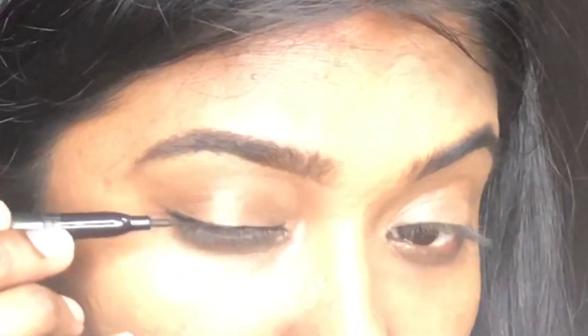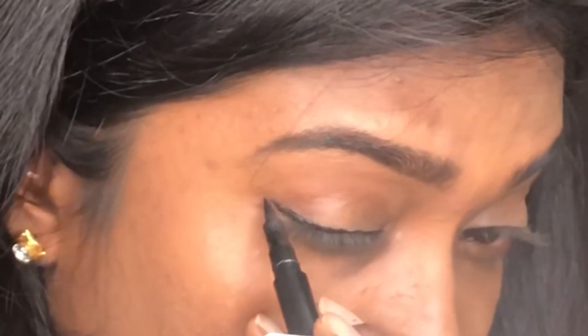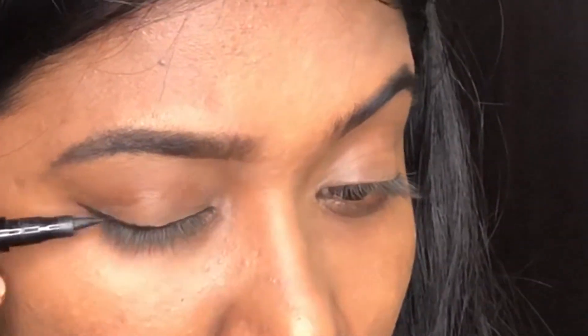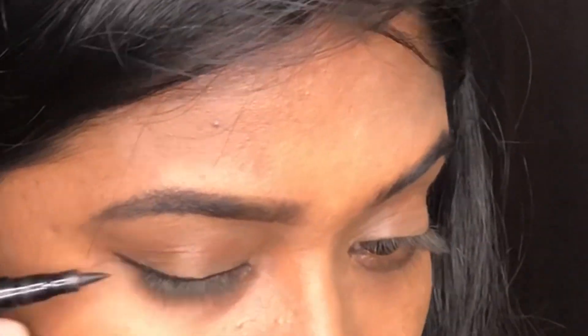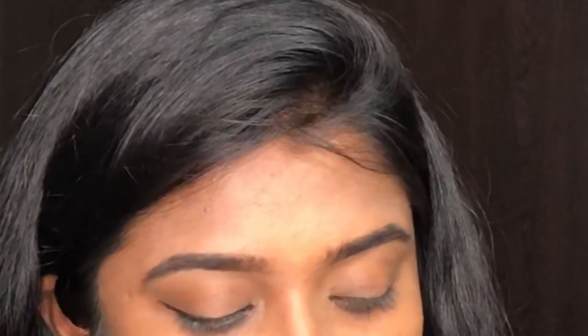If you are a beginner, start with a minimal winged eyeliner look. I will apply a normal liquid eyeliner — you can use any suitable eyeliner. So this is a sketch eyeliner pen.